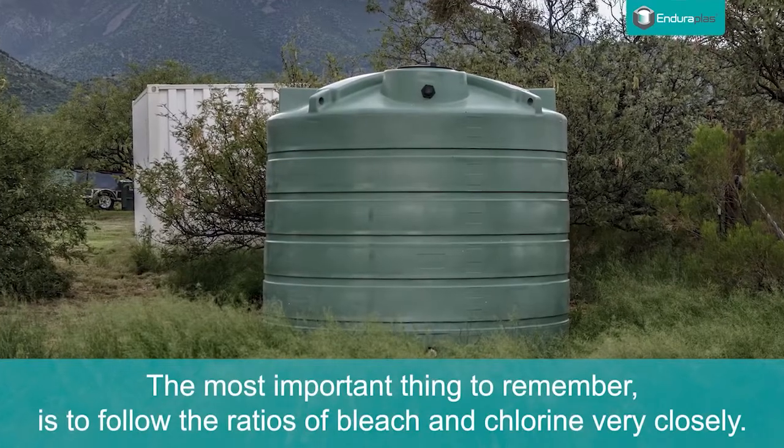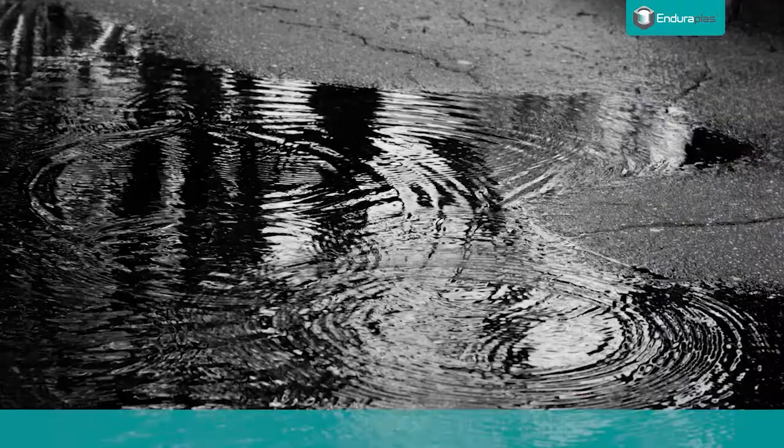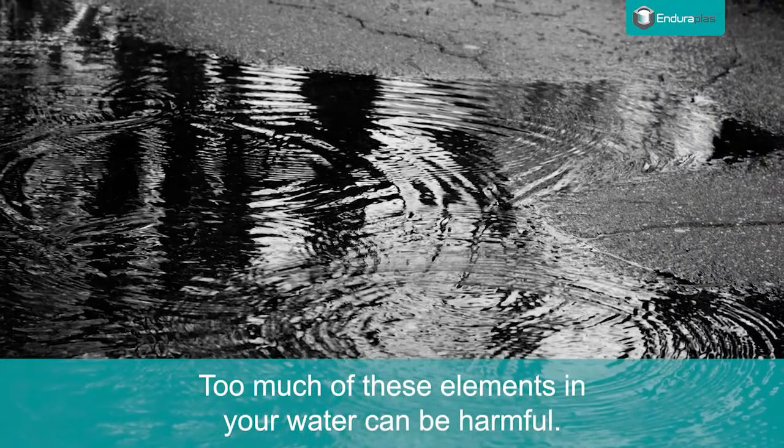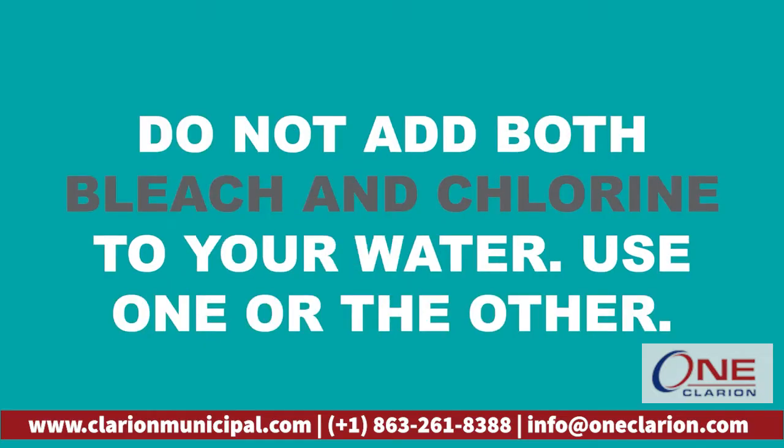The most important thing to remember is to follow the ratios of bleach and chlorine very closely. Too much of these elements in your water can be harmful. Pro Tip: We suggest that you use bleach that is 5.25% hypochlorite. Do not add both bleach and chlorine to your water — use one or the other.